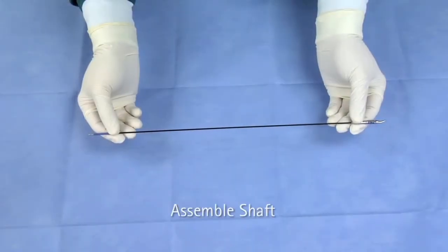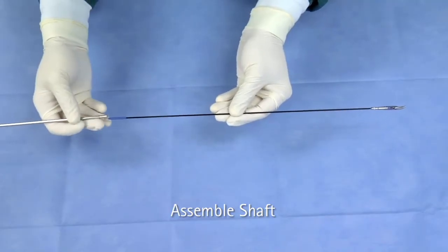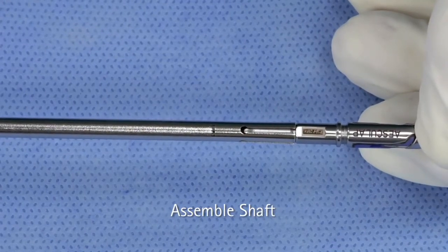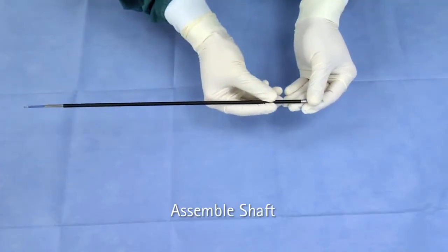To assemble the Sovereign Bipolar Laparoscopic Instrument, first slide the inner metal tube onto the jaw insert with its four spring tongues toward the working end until the tongues snap into place. Next, slide the outer insulation tube as far as it will go over the inner metal tube.